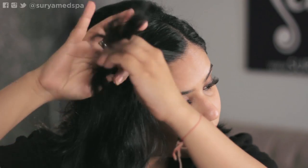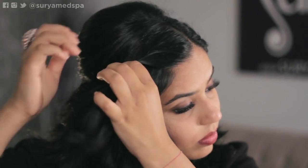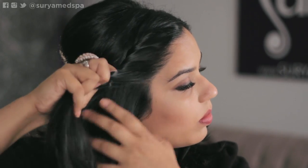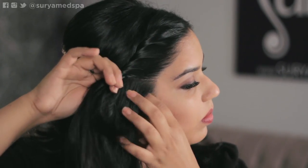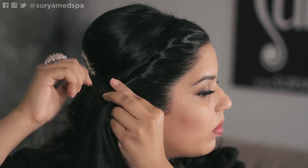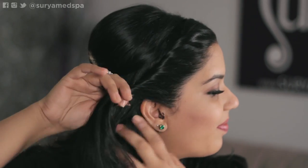Now for the front part. Do the side that you part your hair towards first. Grab the first bit of hair with one finger and another piece underneath with the other finger, and you want to twist while adding your hair every time you twist. Keep going until you've reached the bottom and twist until you've reached the middle of the back of your head, and add one more pin. You want to use pins that are a similar color to your hair for a bit more of a camouflage. Make sure your twist is tight.